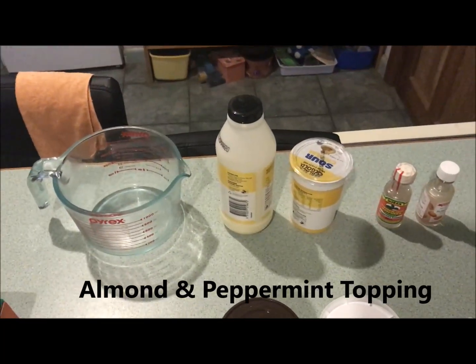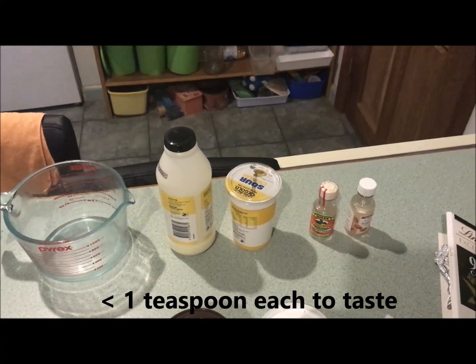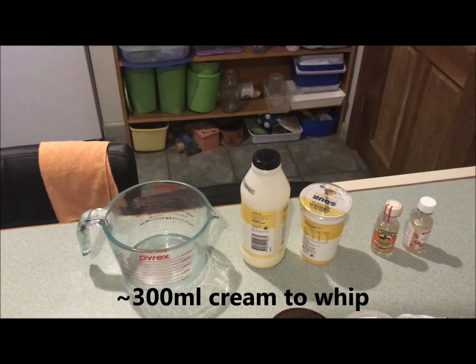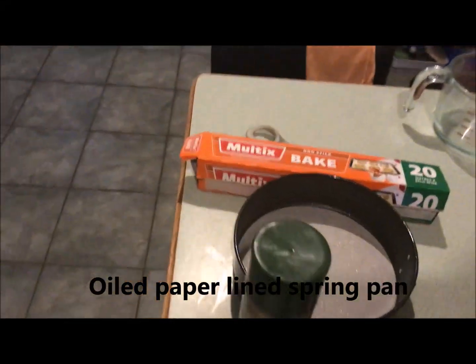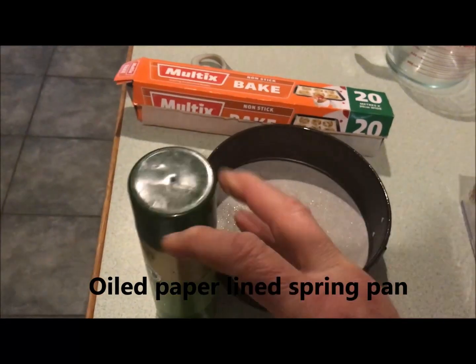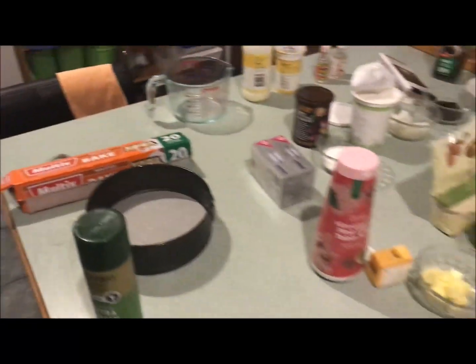For the topping, today I'm going to try an almond and peppermint topping, which should go nicely with the almond base. We'll also need pouring cream which I'll whip up, and sour cream just to create the right consistency. I'm using a springform pan which I've already lined with baking paper and sprayed with some extra virgin olive oil.